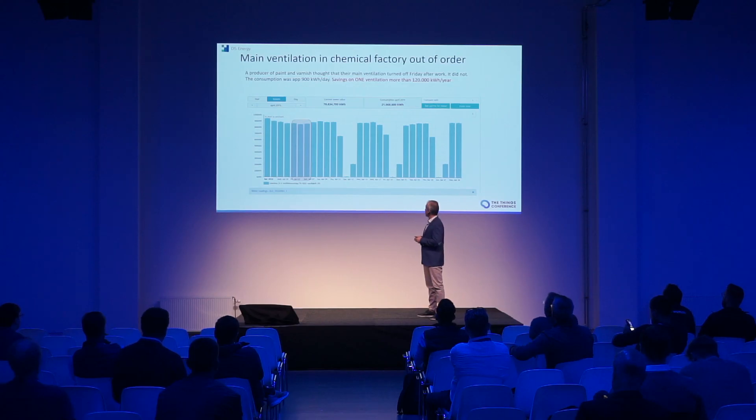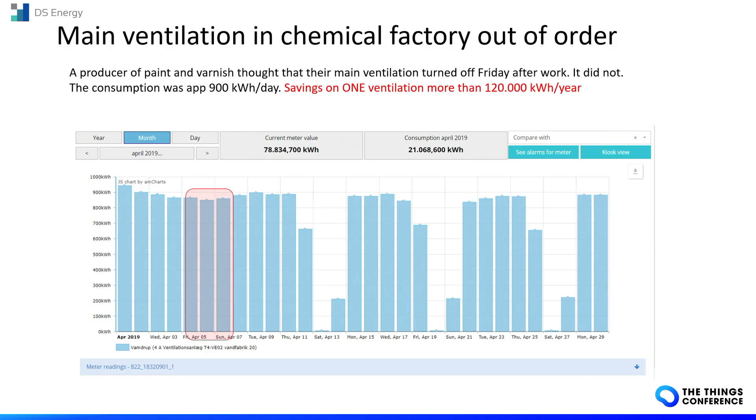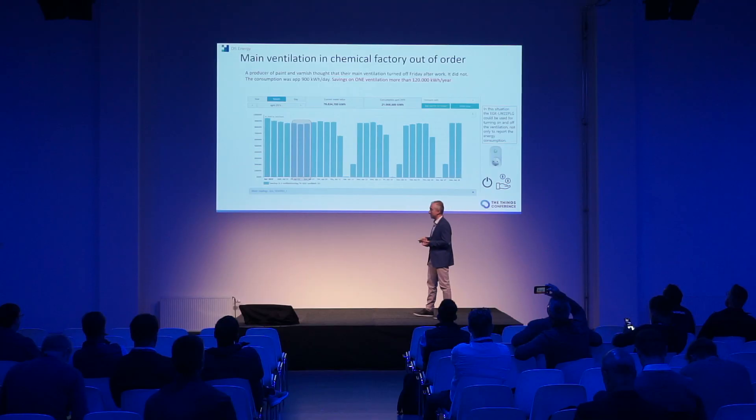This is a ventilation system in a chemical factory where the machine's consumption was very high even during the weekend. With this kind of sensor, by measuring the current and power, you can understand what is happening to the load, turn off the machinery remotely, and immediately save money.